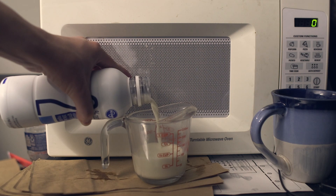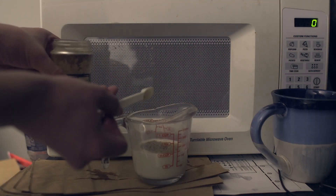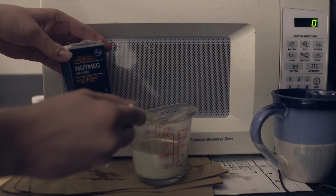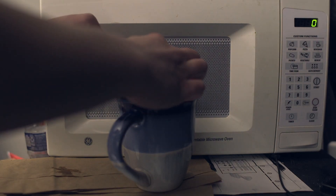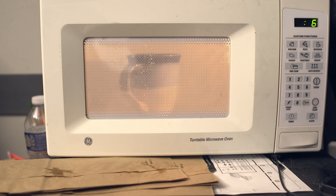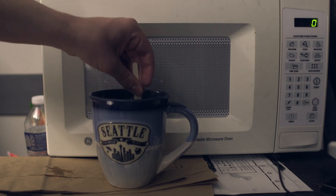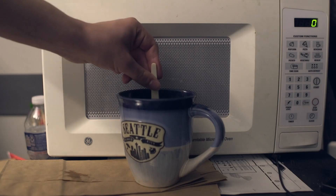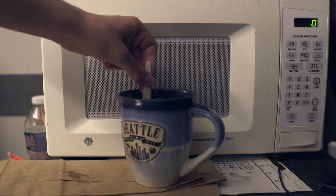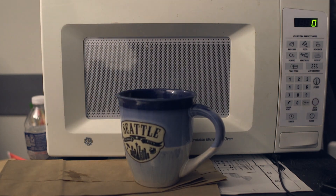Now add half a cup of milk along with the spices: a fourth teaspoon of salt, a fourth teaspoon of black pepper, and a fourth teaspoon of nutmeg. Then add half a cup of cheese. Microwave this in increments of 30 seconds. It will be very watery and loose at the beginning — that's fine, just stir it and put it back in. Keep going for 30 seconds at a time until the mixture has thickened to your liking, which usually takes around four rounds.